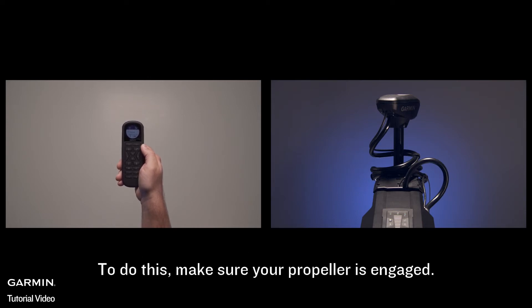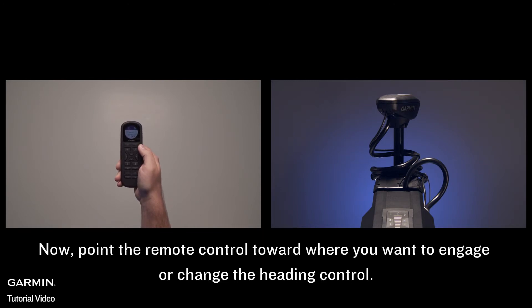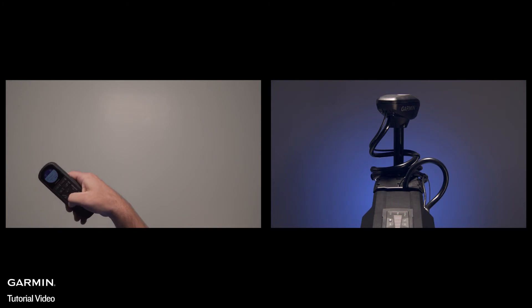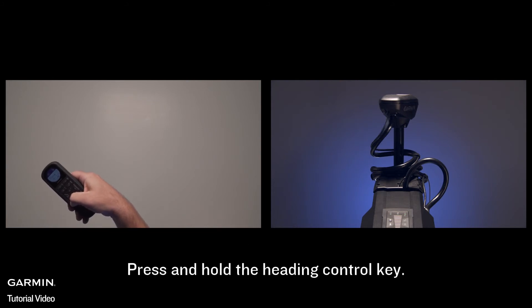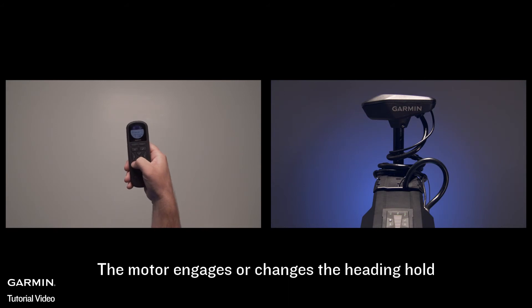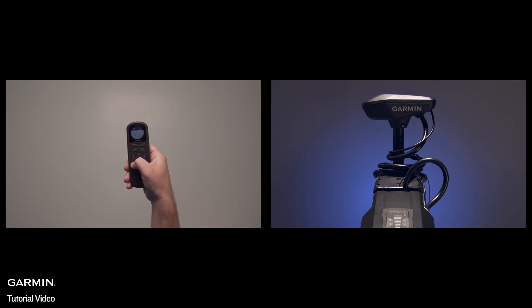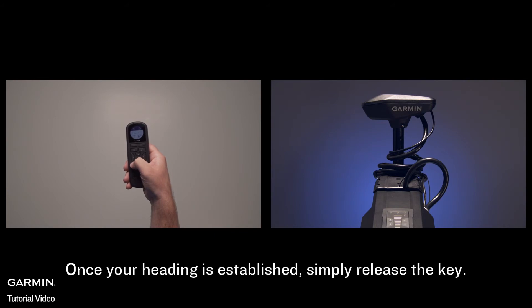You can also set and adjust your heading hold using gesture controls. To do this, make sure your propeller is engaged. Now point the remote control toward where you want to engage or change the heading control. Press and hold the heading control key. The motor engages or changes the heading hold and steers the boat in the direction you are pointing as you hold the key. Once your heading is established, simply release the key.